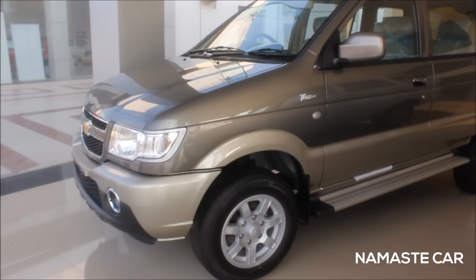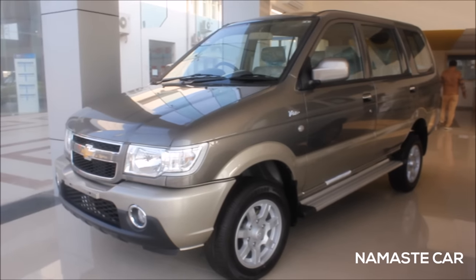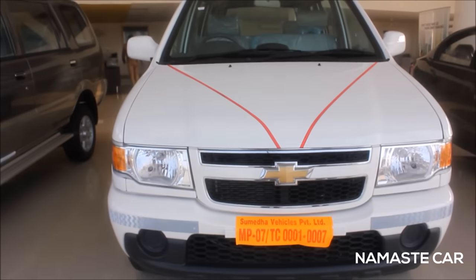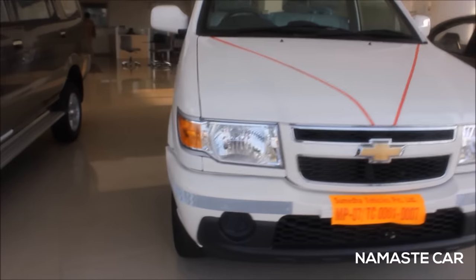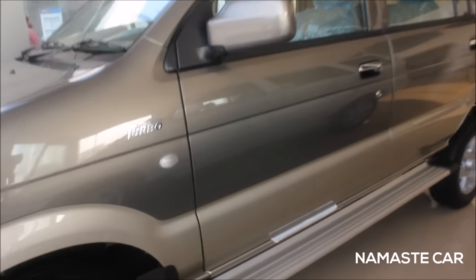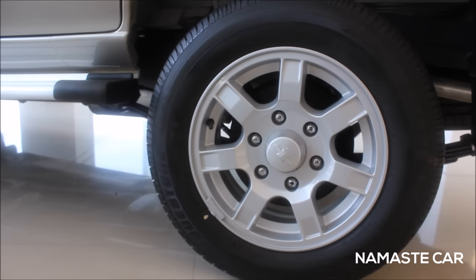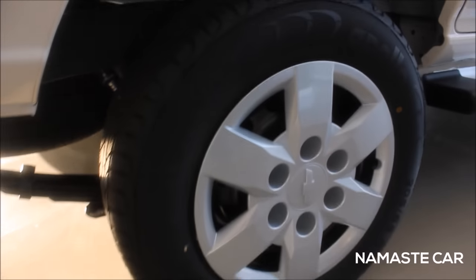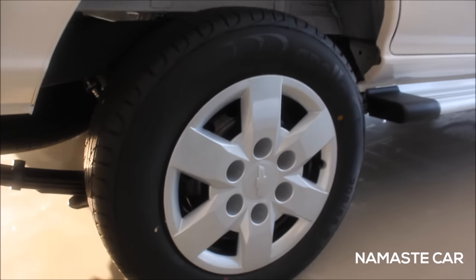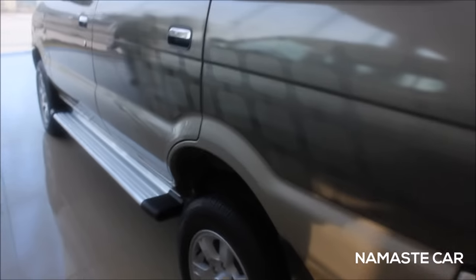This is the top model of the Chevrolet Tavera and this is the base model. In the top model you see the dual tone paint job and cladding, and those are the alloy wheels. In the base model you get normal half cladding, the same tone color, and in the top model you get graphics and dual tone.